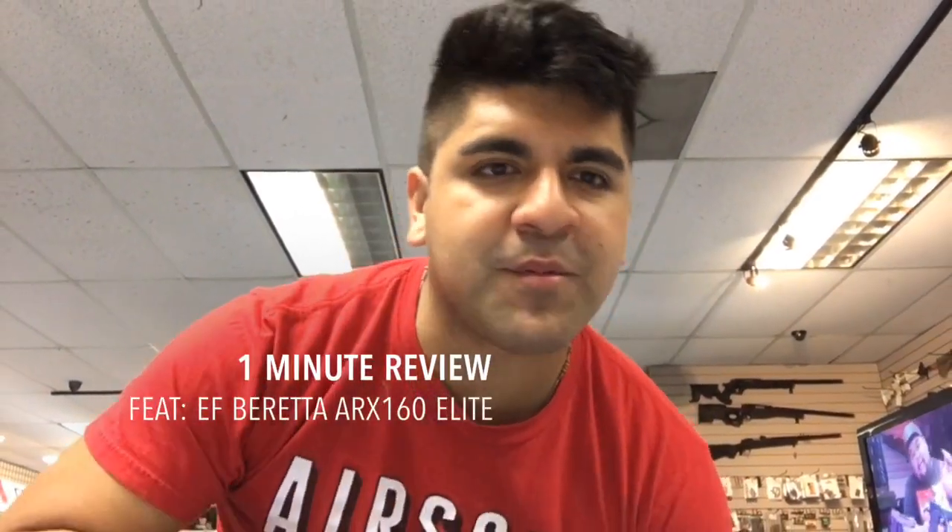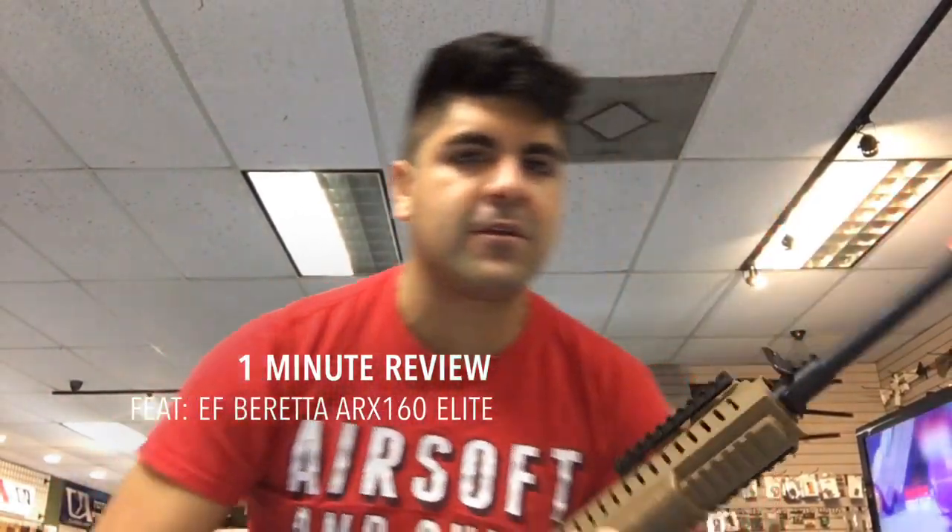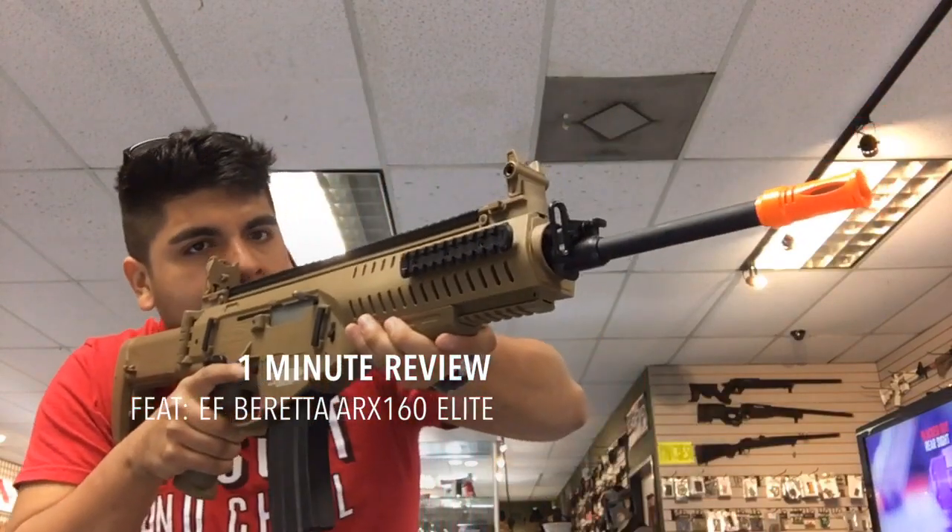What's going on guys, from the Confluent Airsoft Store. On today's episode of One Minute Review, we're going to be taking a look at the Elite Force Beretta ARX-160 Elite.